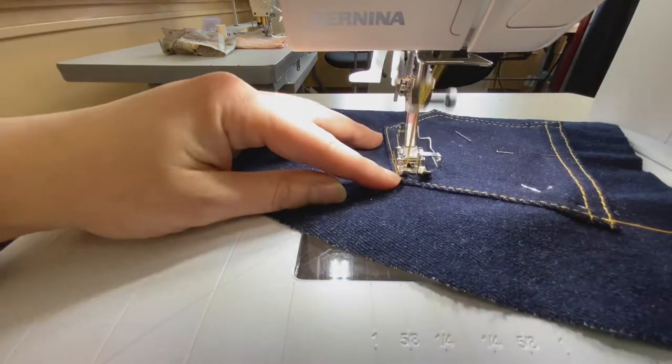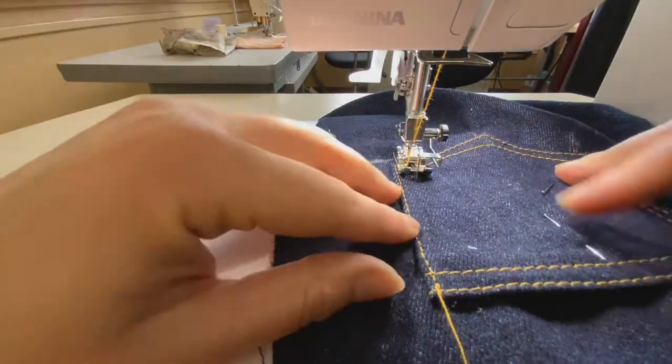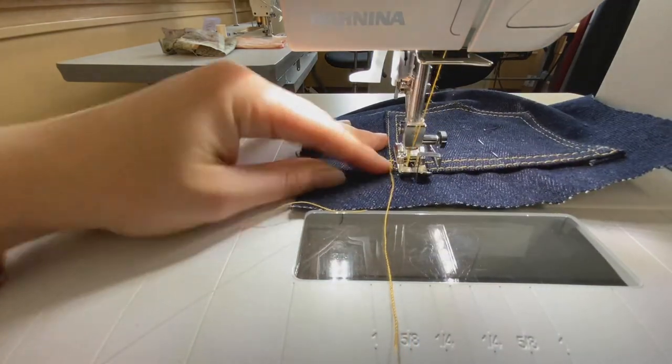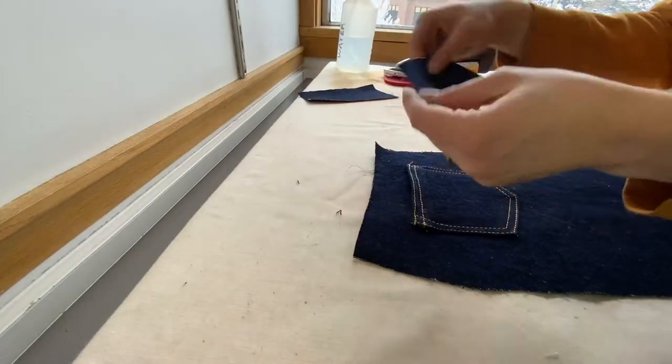Remove the pins as you go and pivot carefully. Once you're nearing the end, stay an equal distance from the original top stitching line, but when you get to the top, veer off a little so it swoops wider. Pivot and end with a back stitch. You can also bar tack this top edge if you'd like.